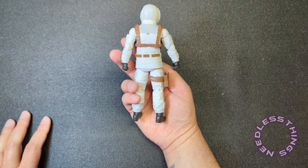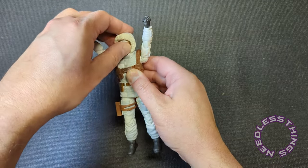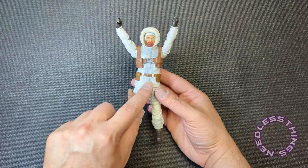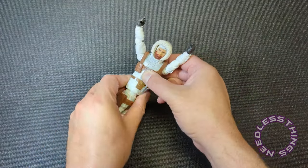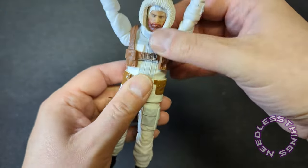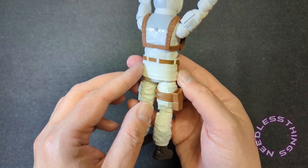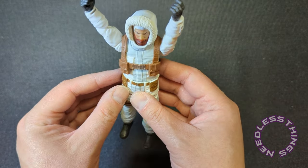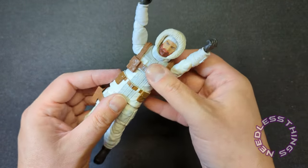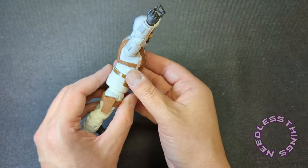They did a fantastic job with this waist piece. Even though I've held this, I kind of thought it was all one piece — it is not. You have that waist ball joint and the abdominal ball joint, which is mostly covered by his web gear. There's some really clever construction here that I really dig.